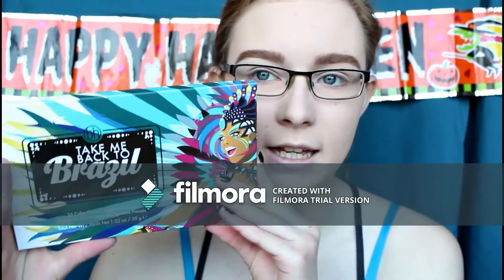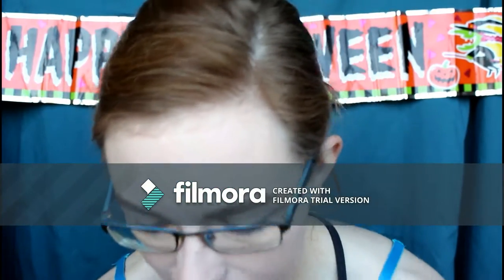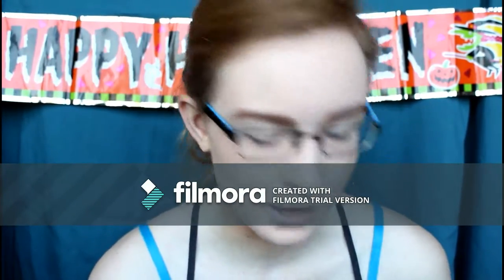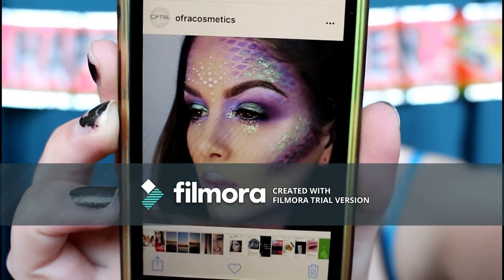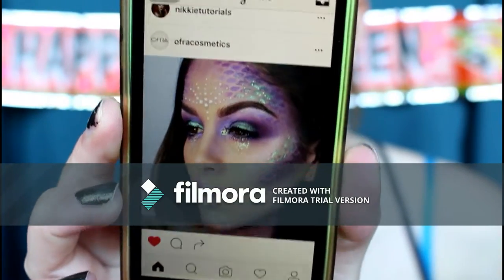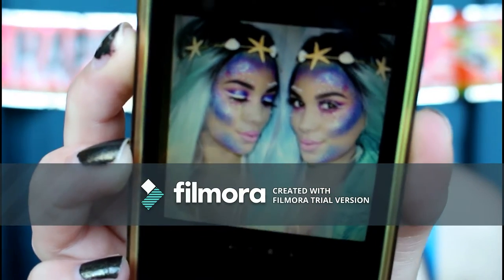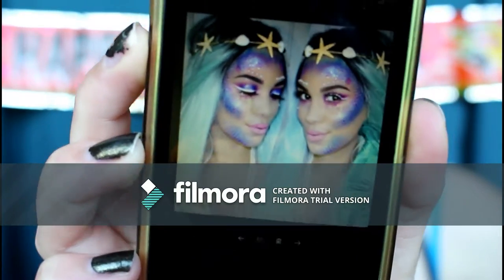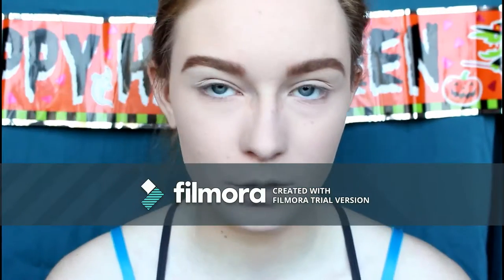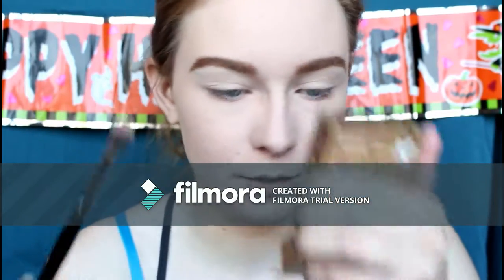I've already done concealer and powder, so we can get on to the eyes. Today I'm going to be using the BH Cosmetics Take Me Back to Brazil palette and probably some of the CoverGirl TruNaked Jewels palette and some other single eyeshadows here and there. I'm getting inspiration from a picture found on the Ofra Cosmetics Instagram page and another image I found on Google. I've already primed my eyes and I'm creating a transition shade with the Benefit Hoola Light bronzer on a Morphe E27 brush.